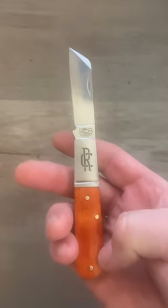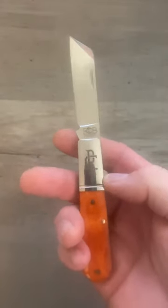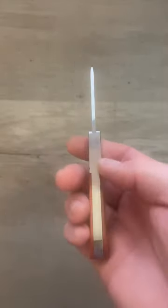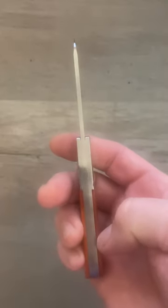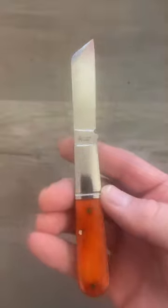We've got smooth bourbon bone covers with nickel silver pins. We've got a brushed stainless steel bolster with a single thread and the RC mark. We've got a stainless steel back spring with stainless steel liners. The fit and finish is exceptional.